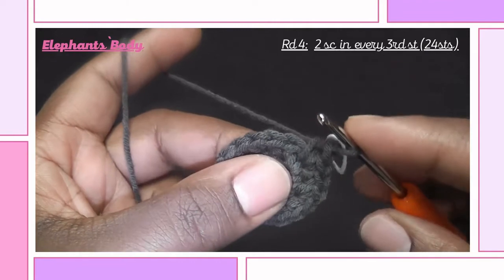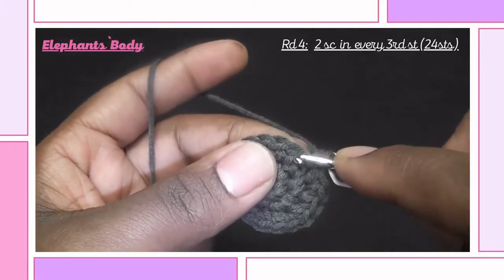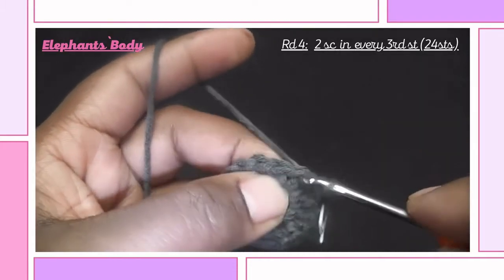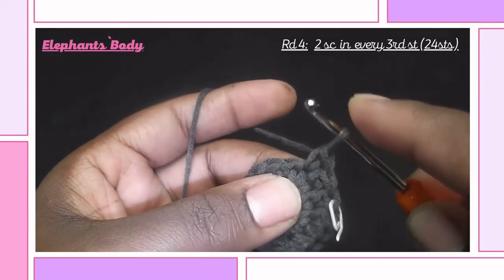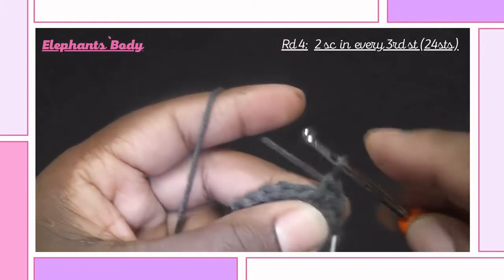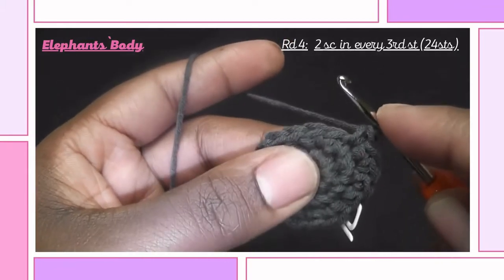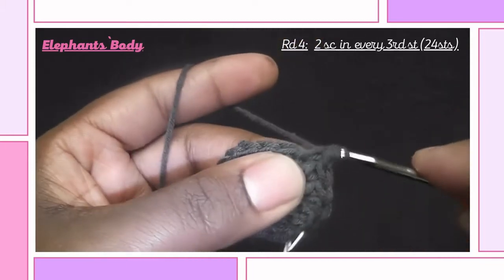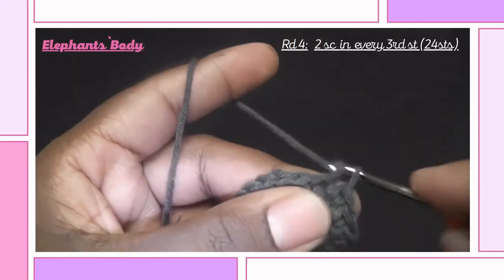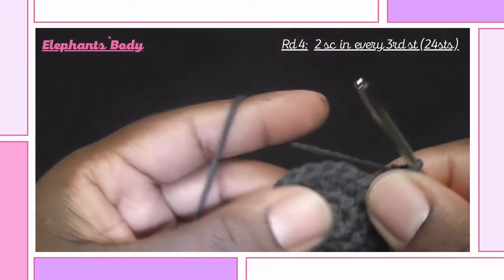We are now into the fourth round, so insert a single crochet followed by another single crochet into the second stitch, and we increase in the third stitch — insert two single crochets into the same stitch. Repeat this: one single crochet into the first stitch, a single crochet into the second stitch, and into the third stitch insert two single crochets. That's our repetition for the whole round, and by the time we are done we should have a total of 24 stitches.